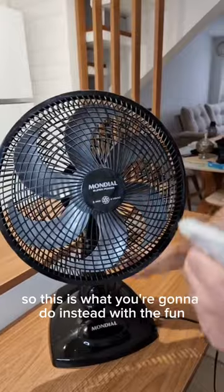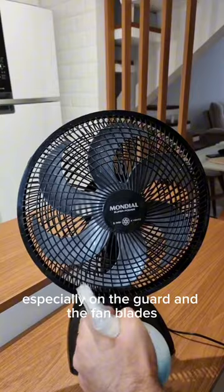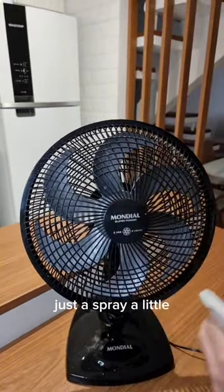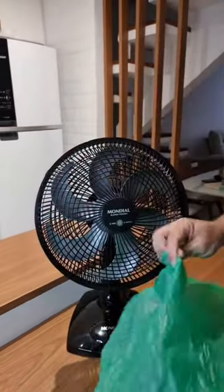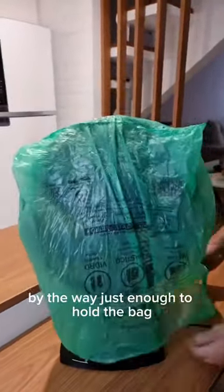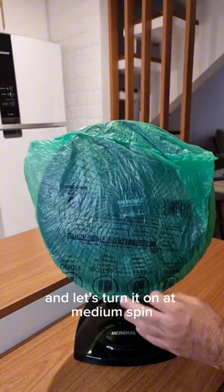So this is what you're gonna do instead. With the fan unplugged, go ahead and spray our mixture over it, especially on the guard and the fan blades. No need to soak your fan, just spray a little. For the next step, we're gonna need a plastic bag. Go ahead and put it on the fan and tie it back. No need to tighten too much, just enough to hold it. Now we can plug it in and turn it on at medium speed.